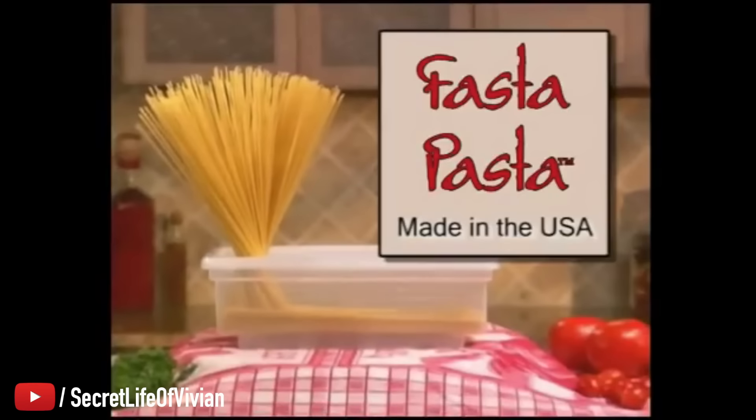Welcome back to another Vivian Tries. Hello, everyone. I have another As Seen on Television product to try with you guys, and it is Fasta Pasta. The amazing Fasta Pasta. Cheesy-ass name.